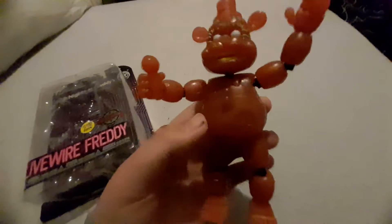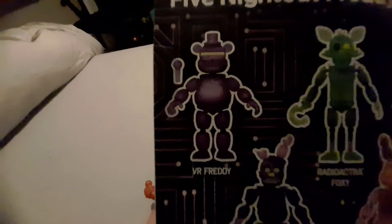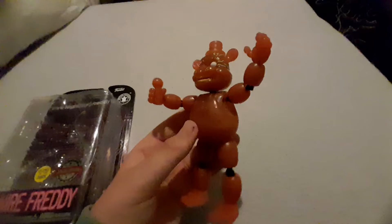I don't have much to say about this figure because it's really great — for me it's a 10 out of 10 figure. It's basically like the VR Freddy but just red and without the VR headset on. I just love this figure. This is my first figure of this wave and it's going to go proudly on my shelf.